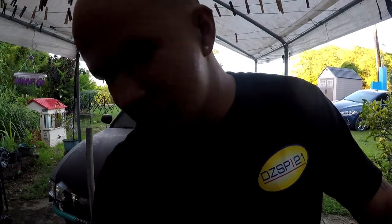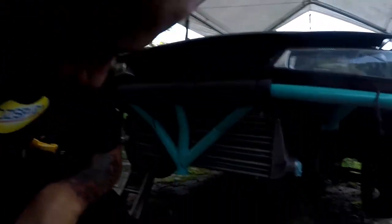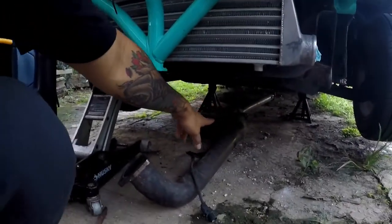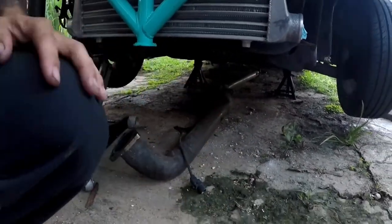All right, here we go — welcome back to another episode of Clark's Garage. So what am I doing today? I'm going to disconnect the mid pipe from the downpipe so I can mount the downpipe itself, because it's too much weight and it's just me by myself.